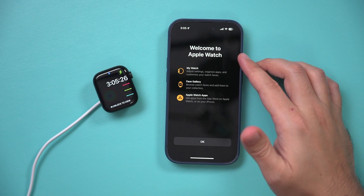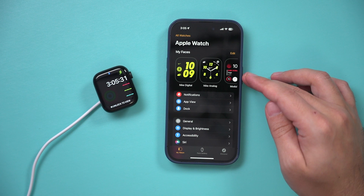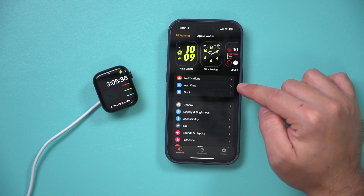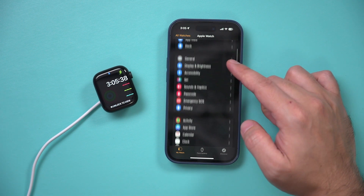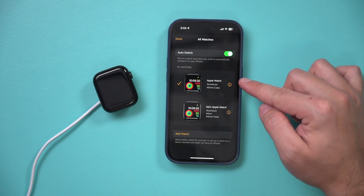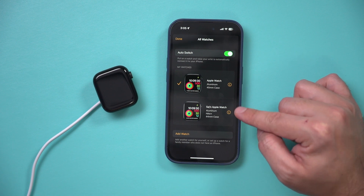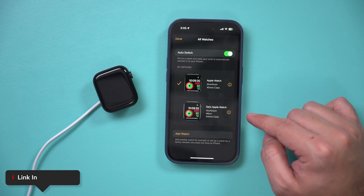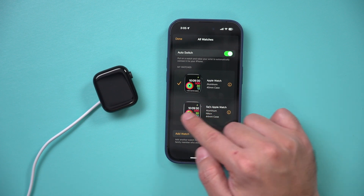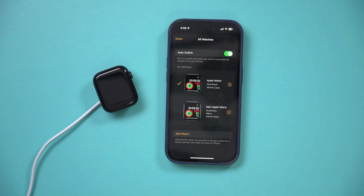Everything is set up — welcome to your Apple Watch. This is going to walk you through some of the settings available, like changing your watch face and your app view. In the Watch app you can go to All Watches to see any previous watch you've set up. If you have a second watch you want to get rid of, watch my video linked below — it will show you how to remove and completely reset it to factory default so you can sell it or give it to someone else.